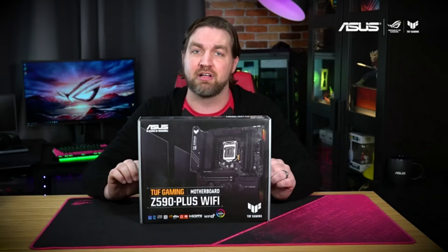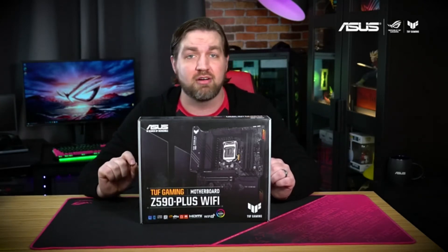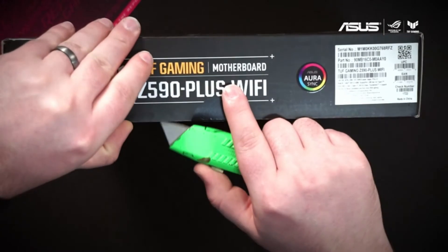Whether you're looking to build a new 10th gen Intel PC now, or are planning an 11th gen Intel build later in the year, the Tough Gaming Z590 Plus Wi-Fi is going to be a solid choice. Now let's open it up and see what's inside.